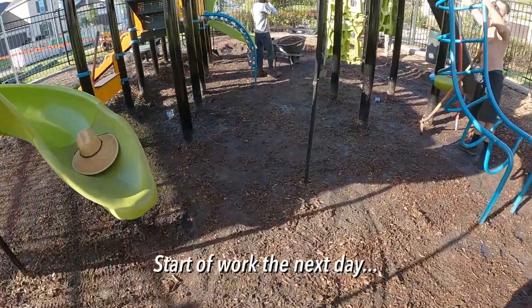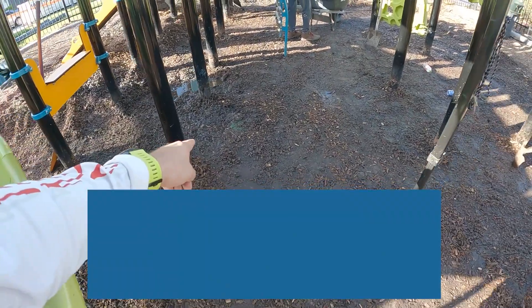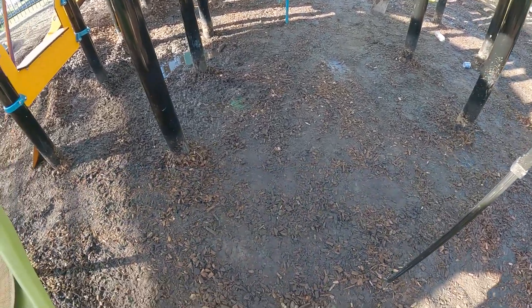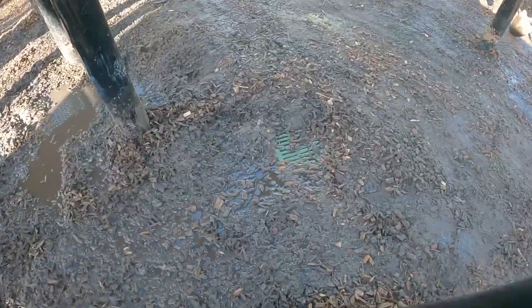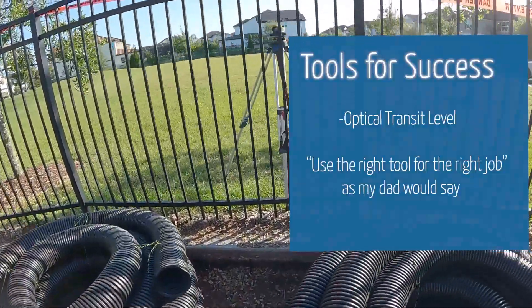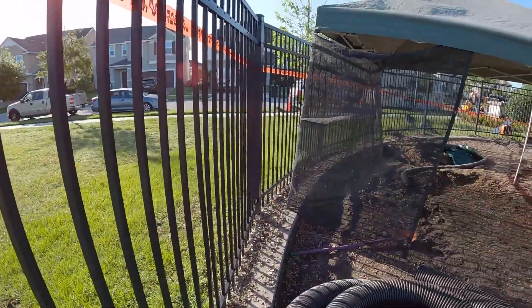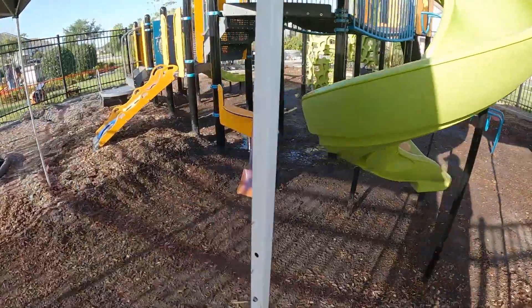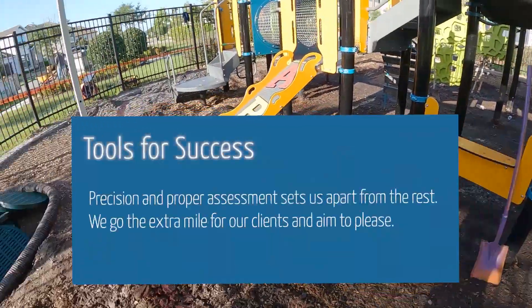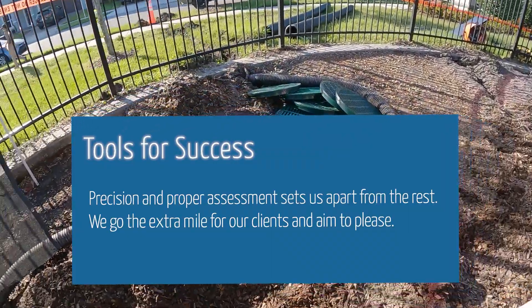We're out here on day two of the playground drainage project and we've discovered another catch drain that was completely covered by mulch and submerged in water. You can see we're dealing with standing water and pipe to nowhere. We've got the tripod set up with the transit and we shot an elevation to where that red cone is at the street into this playground, and there's a four-inch elevation drop. So we're going to try to do the best we can with only four inches of elevation drop.